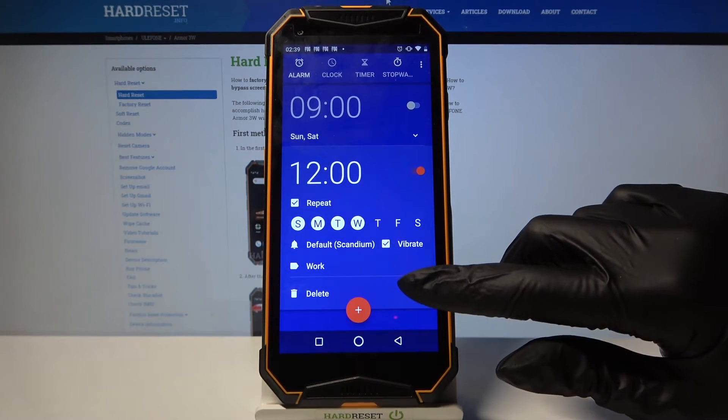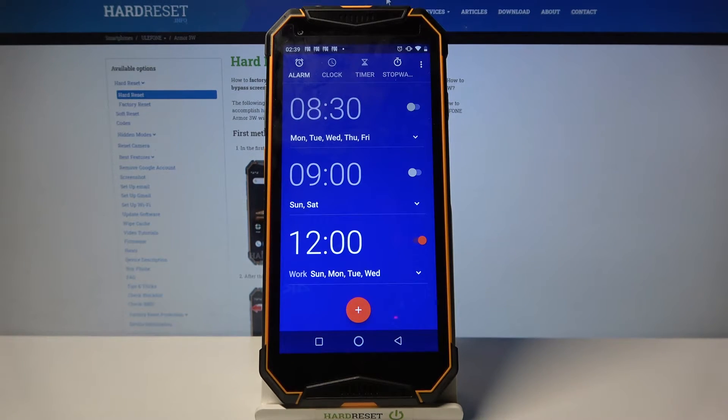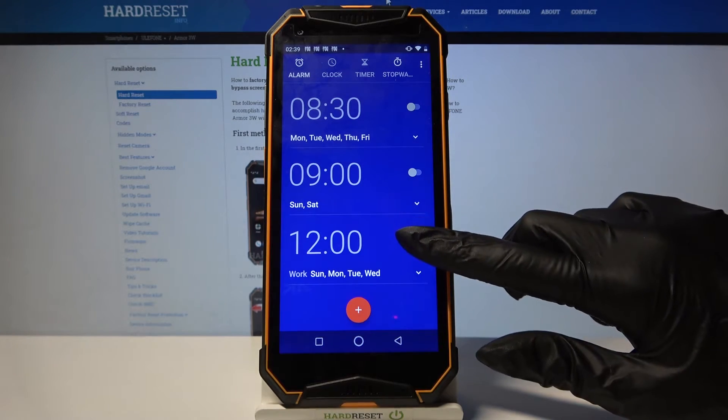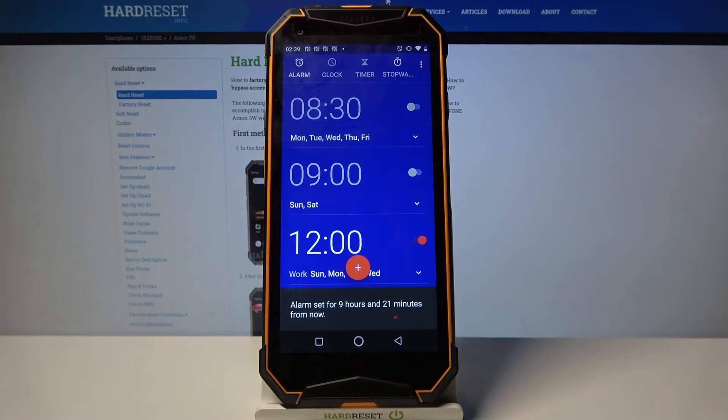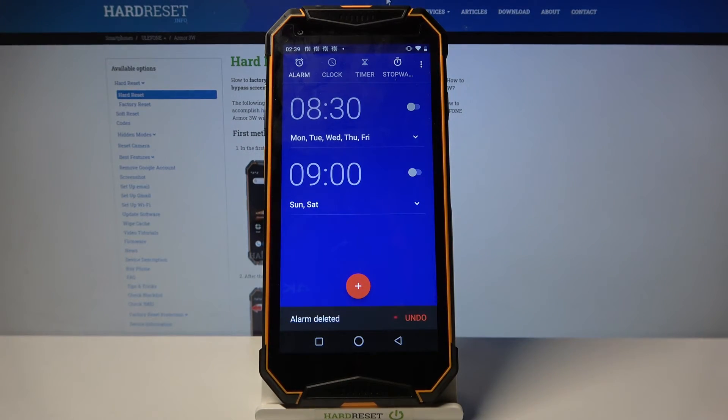Now tap on this icon over here at the bottom right corner of your alarm and as you can see my alarm was successfully added. If you want to turn it off completely tap on the switcher next to it. You can turn it back on the same way. If you want to delete your alarm click on the same icon, tap on Delete and as you can see it's gone.